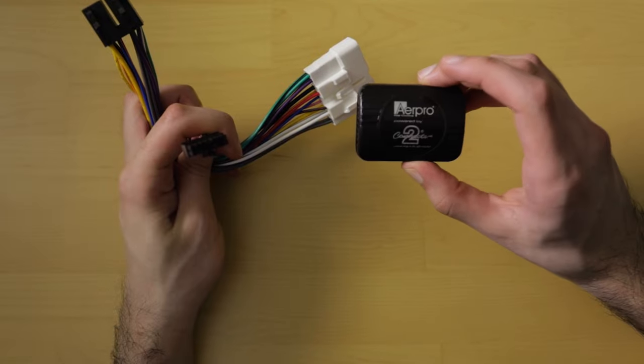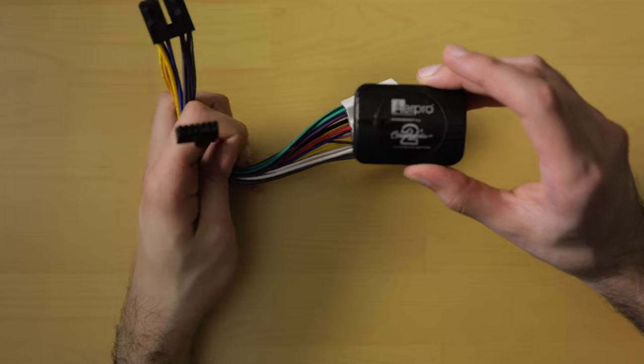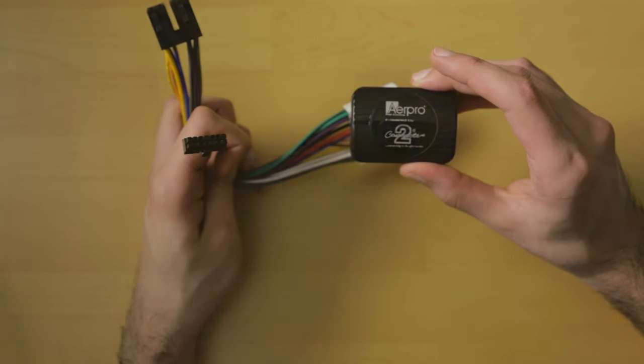This middle connector connects to the control module, which is pre-programmed specifically for this vehicle so the module can translate commands from the steering wheel to your head unit.